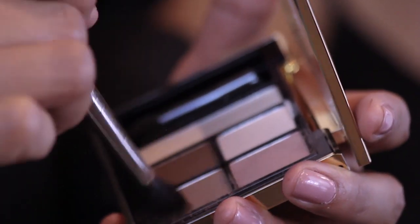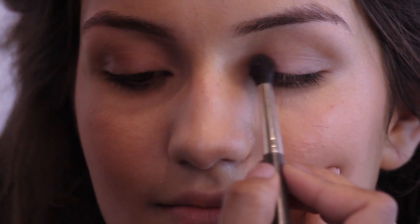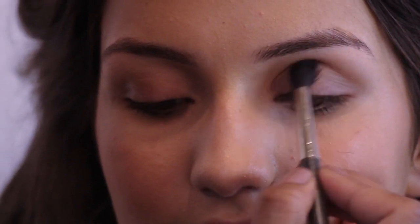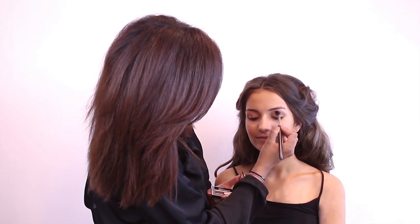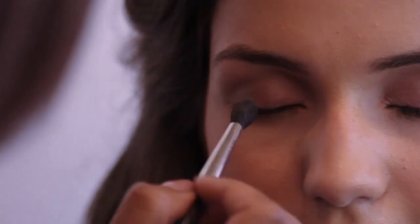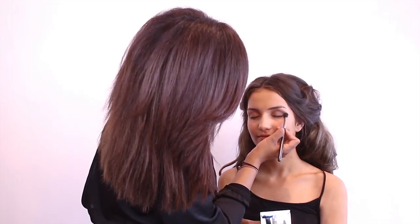I'm going to go into the greys and pinks and mix them together. These colours blend very easily, but always remember to start off with less — you can always build more. I'm going to work them into the inner socket of the eye, keeping it within the socket, so I'm not going too high into the brow bone. The darkest colour, almost a chocolate brown ashy colour, I'm going to blend in with a little bit of the pinks.